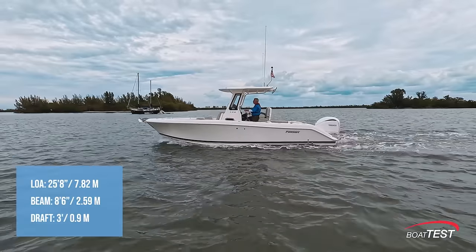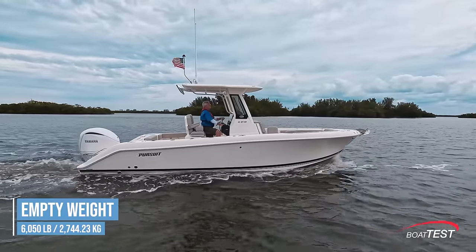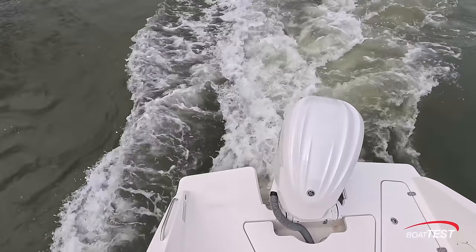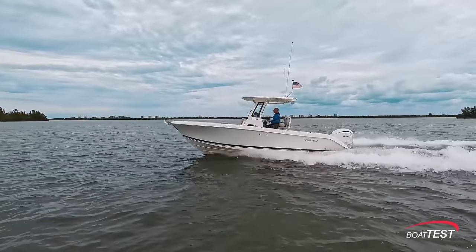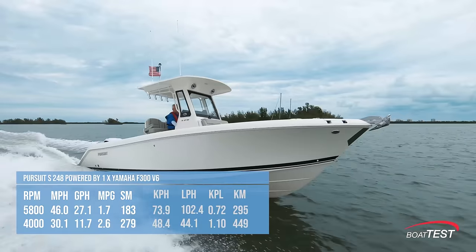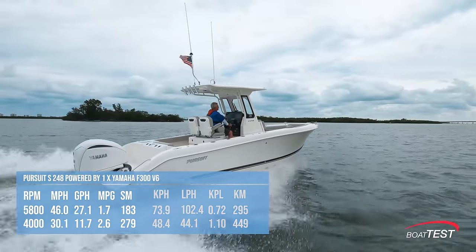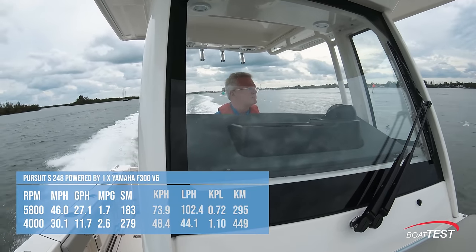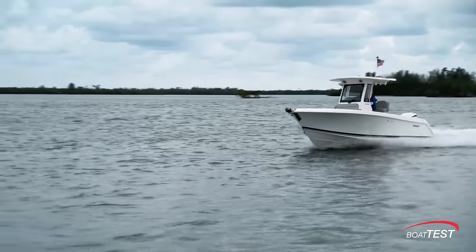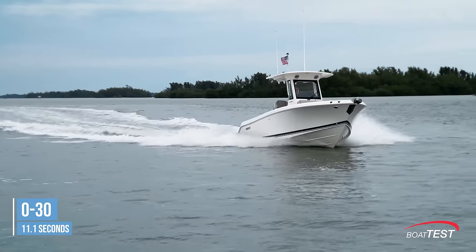The Pursuit S248 has a length overall of 25 feet 8 inches, a beam of 8 feet 6 inches, and a draft of 3 feet. With an empty weight of 6,050 pounds, half fuel, and two people on board, we had an estimated test weight of 6,830 pounds. With the single Yamaha F300 V6 turning a 15.5 by 17 Saltwater Series 2 prop and run up to 5,800 rpm, our speed topped out at 46 miles per hour. Best cruise was reached at 4,000 rpm and 30.1 miles per hour. It was at that speed that the 11.7 gallon per hour fuel burn translated into 2.6 miles per gallon in a range of 279 statute miles, while still holding back a 10% reserve of the boat's 120-gallon total fuel capacity. In an acceleration test we reached planing speed in 4 seconds, 20 mph in 7.6, and 30 mph in 11.1 seconds.